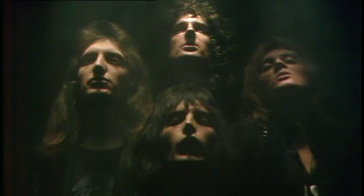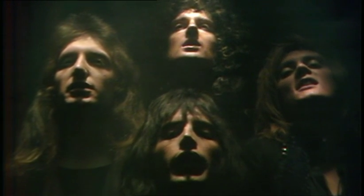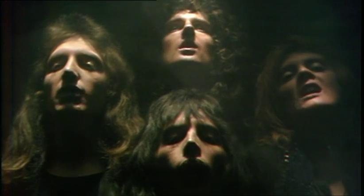It was a simple device to allow us to be touring and be on Top of the Pops at the same time. We were sort of recreating the cover of Queen 2, which is our second album, believe it or not.